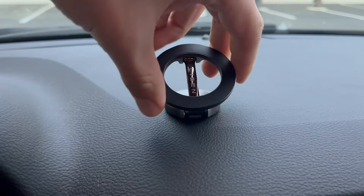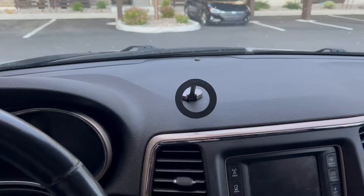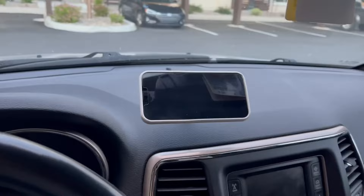I think it looks super sleek, very small, super cool and unique — there's not a lot of things that look like this in terms of phone holders. It holds the phone very nicely vertically and horizontally, and the cool thing is from the front it's actually really difficult to see, so it looks like it's kind of floating, which looks amazing.